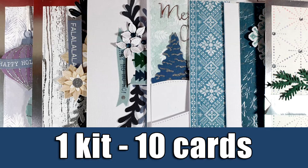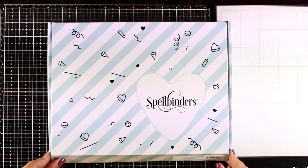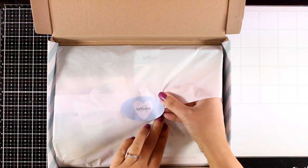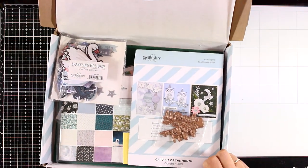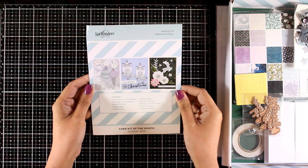Hi everyone, it's Vicky here and welcome back to another video where I create 10 cards using a card kit. This time I'm showcasing the new Spellbinders card kit. Just like always it is packed with wonderful goodies. The theme this month is about Christmas and winter. It has a lovely color combo — let's take a look at what's included.